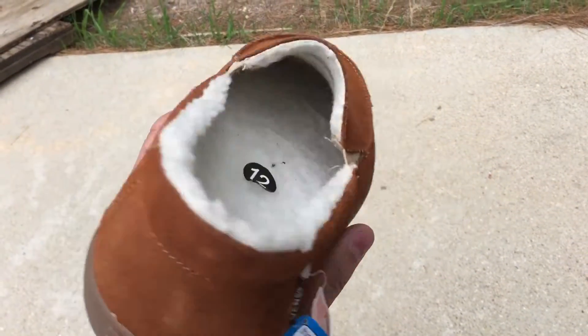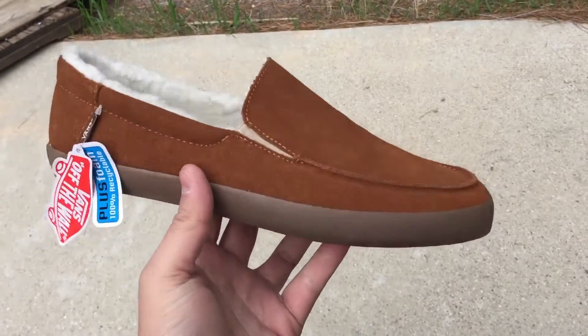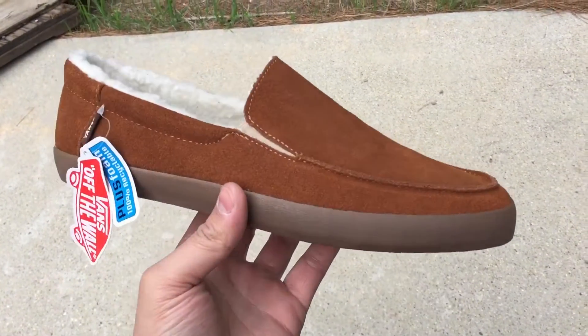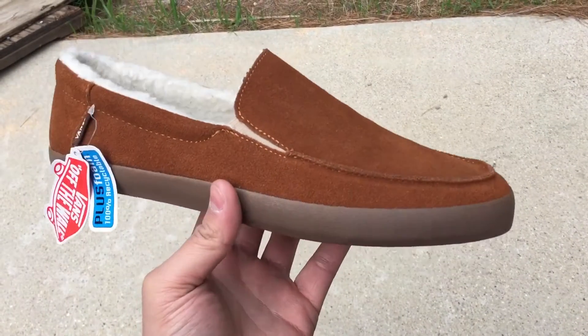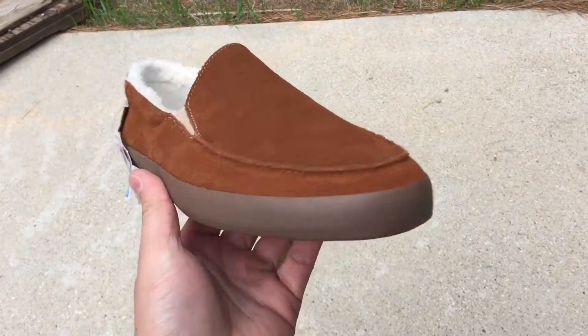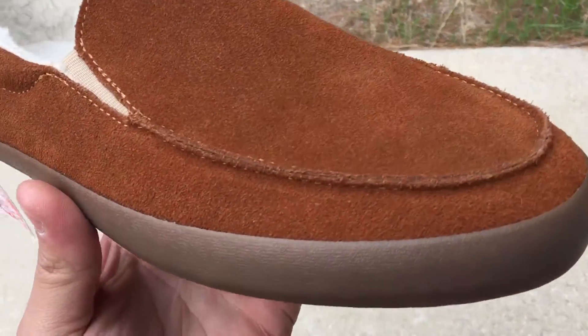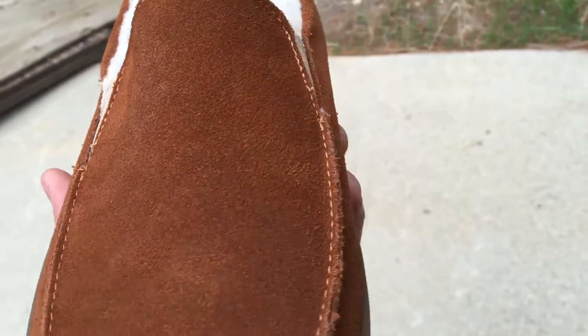Nevertheless, I finally found the exact shoe I was looking for and I'm super stoked on this pickup. This is an older release from around 2014, so it was a little harder to find, but I managed to grab these from a Canadian site that still carries some older shoes.